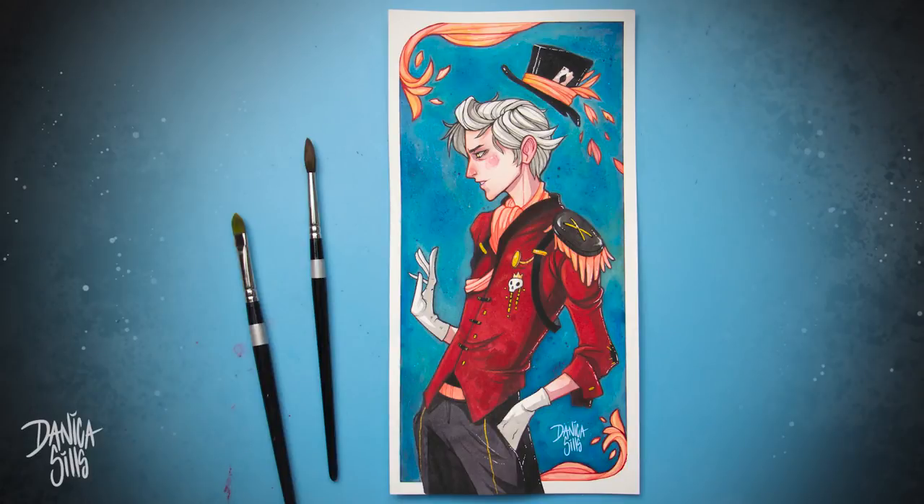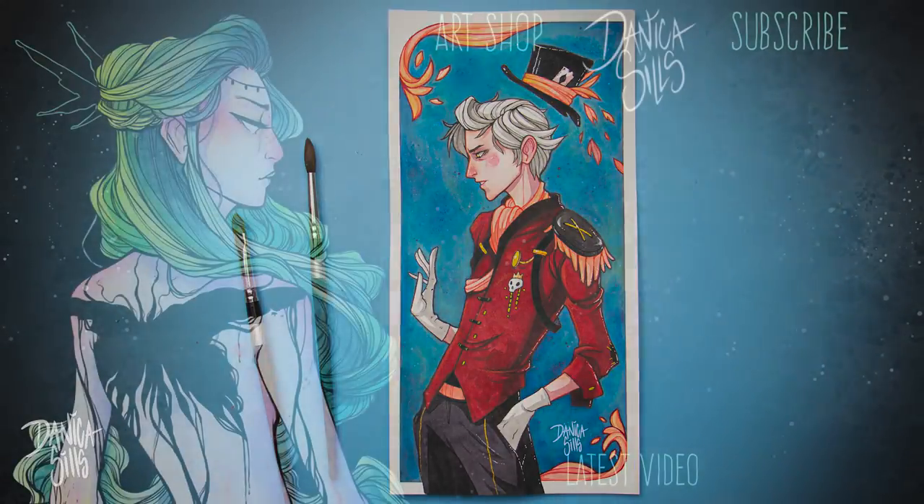If you'd like to see the sketch part of this, I have that video posted exclusively over on my Patreon — there's a link in the description that'll take you over there. I also have the original painting available at my shop, and again there is a link in the description for that as well. Thank you guys so much for watching, and I will be back next Wednesday with another video.